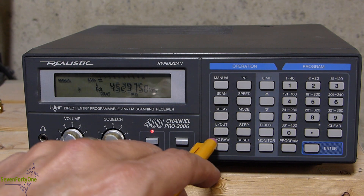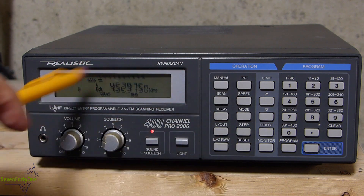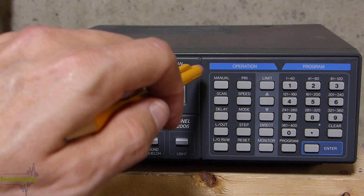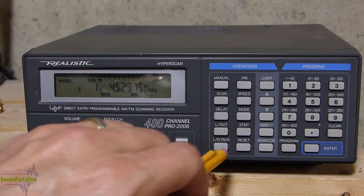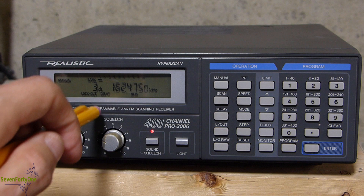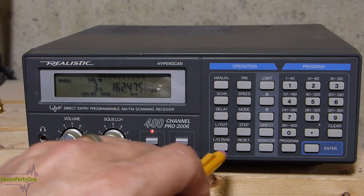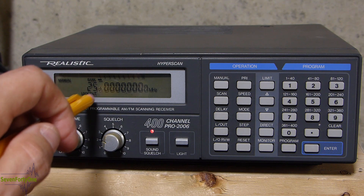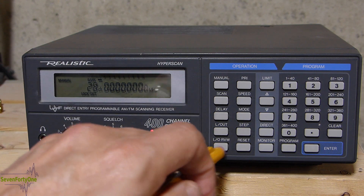The lockout review button causes the scanner to manually increment through all the channels that are locked out. Starting on memory channel 1, which has no lockout on it — if I push lockout review, it automatically goes to the first locked-out channel, which is channel 3. If I push it again, it goes up to channel 25, which is a blank channel, and so on.